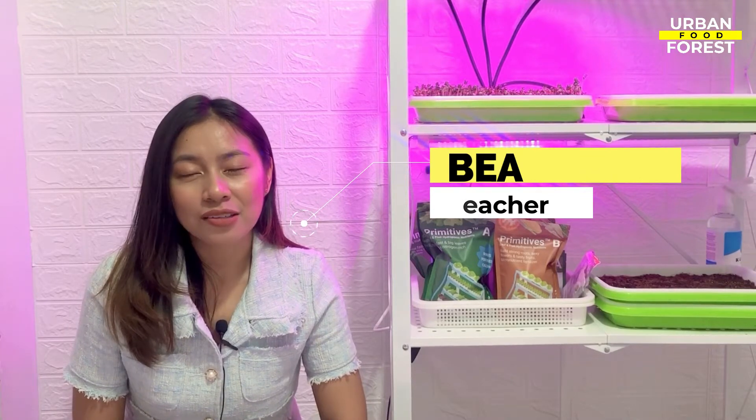Hi everyone, I'm Bea, and in this video I am going to show you how to create your own DIY gardening tools using only some common and recycled materials.